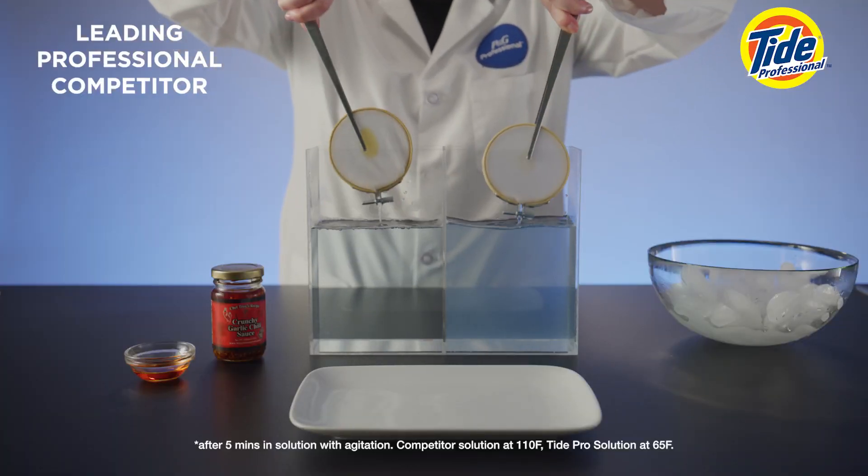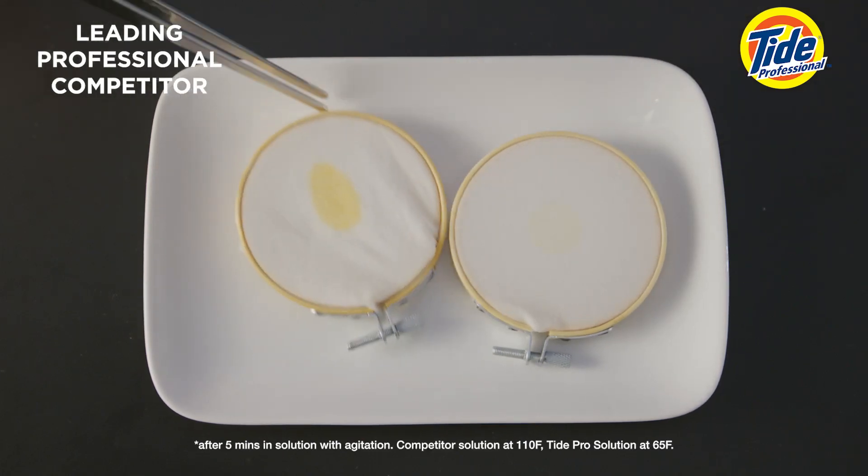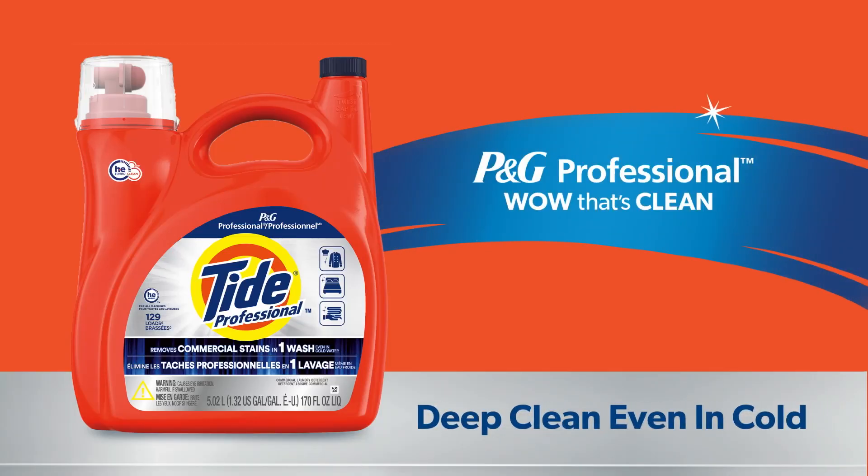Now for the final results. Tide Pro removed that greasy stain, even in cold water. If it's gotta be clean, it's gotta be Tide!